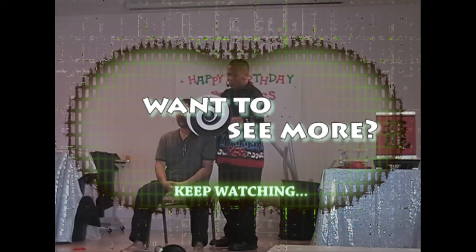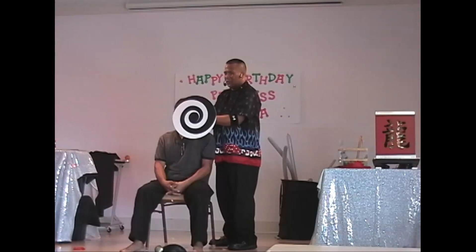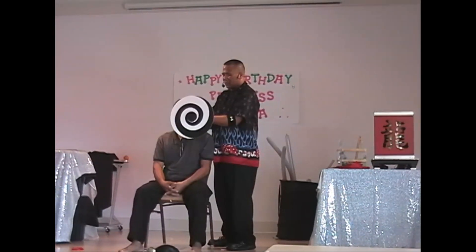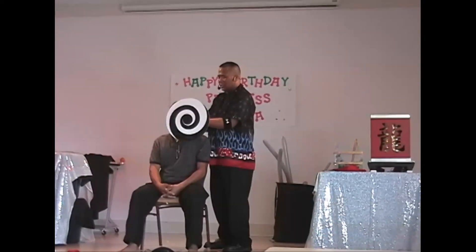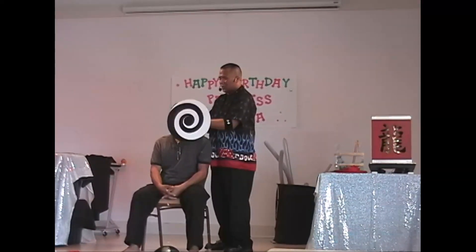Ladies and gentlemen, you're about to witness an optical illusion. Look exactly in the center of the disc — I'm going to count down from 10 to 1. When I say 1, stop looking in the middle and look at Benito's nose. 10,